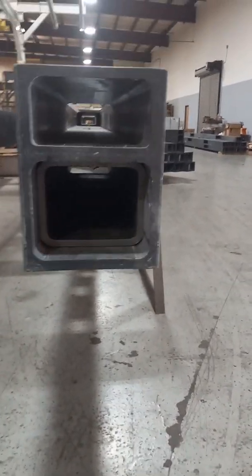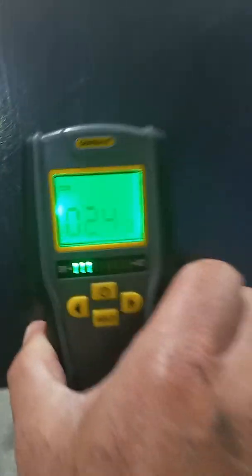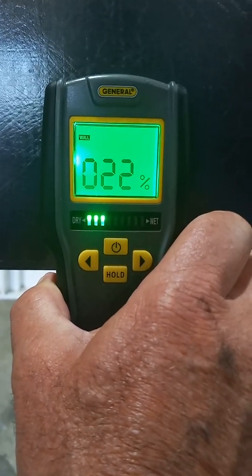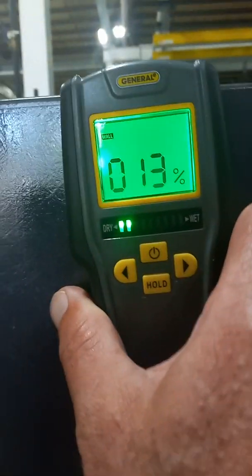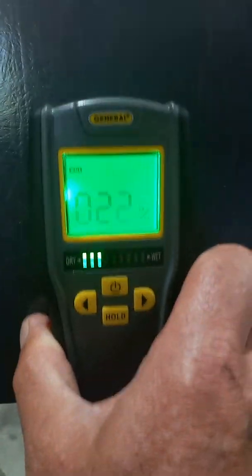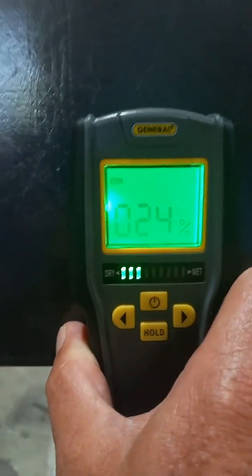I want to do another demo. On this rail here, you'll notice there's a steel insert. When I go to the top of this it's saying 13%. Now I'm going to move down to the steel — we're at 22%. That's where the steel is. So you have to remember, steel does affect your reading. So if you're doing a boat and you move around and you're seeing a little bit higher here, you might want to check on the other side of the hull to see what's there.